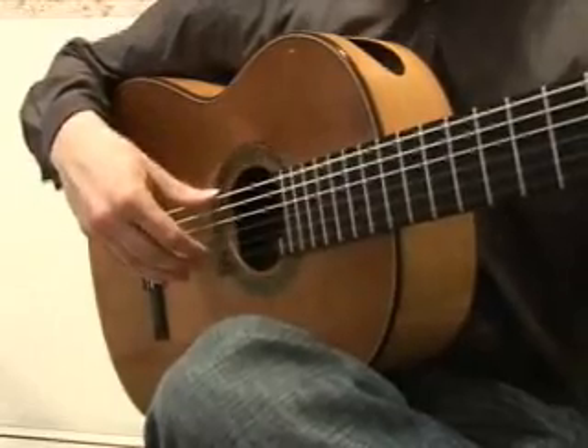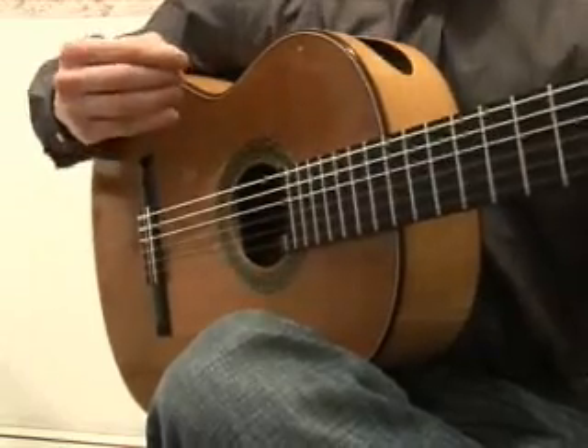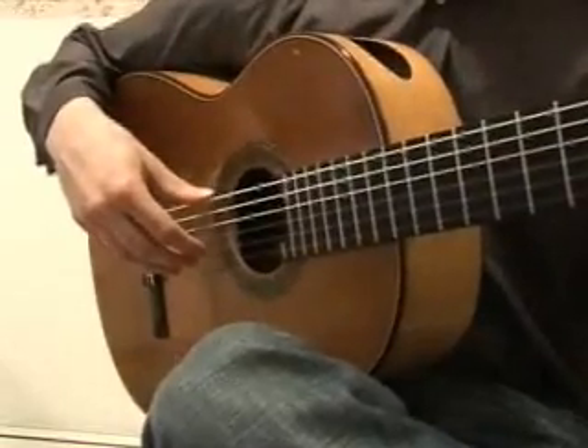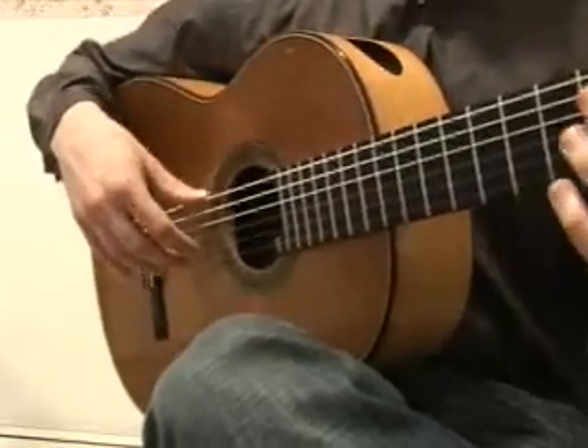You start with the first note of the scale and start adding one note at a time until you've played the whole thing. This scale is a bit too long to demonstrate, so let's take the Phrygian scale — the Phrygian scale that occurs so often in flamenco.